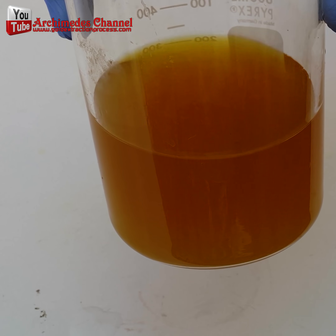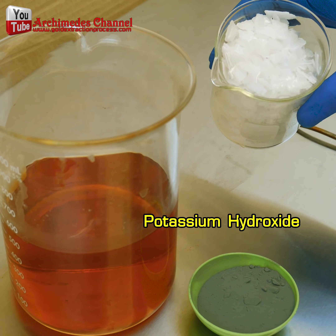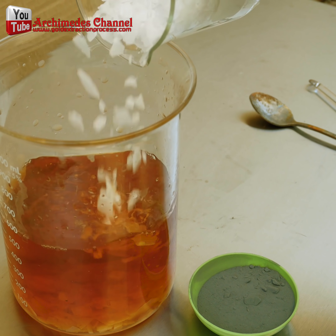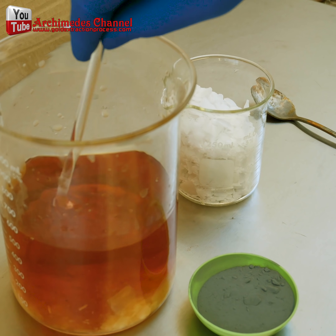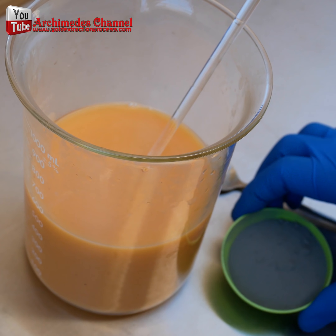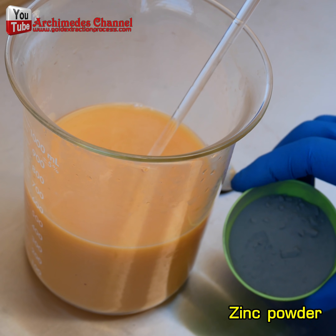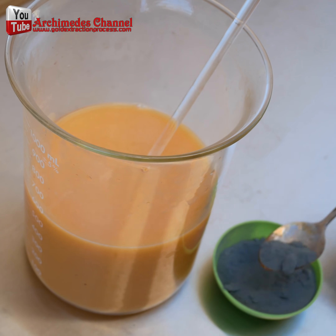I precipitated gold from the gold stripping solution using zinc powder with potassium hydroxide as a catalyst for gold to adhere to the zinc powder. Then I separated the gold from the zinc powder by using nitric acid mixed with water at a ratio of 1 to 2. You will be left with gold sediment. After the zinc powder has been completely dissolved, you will receive gold precipitate.